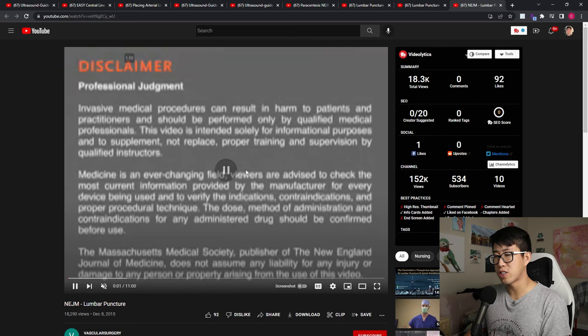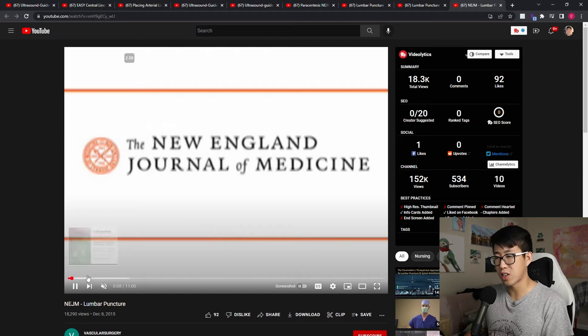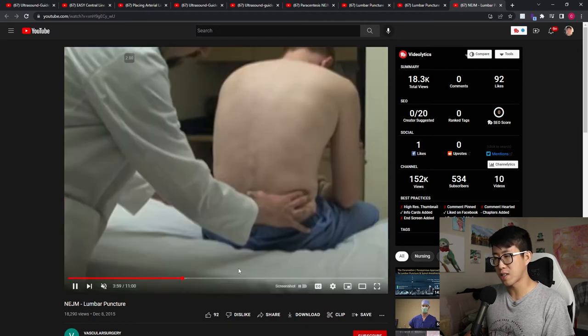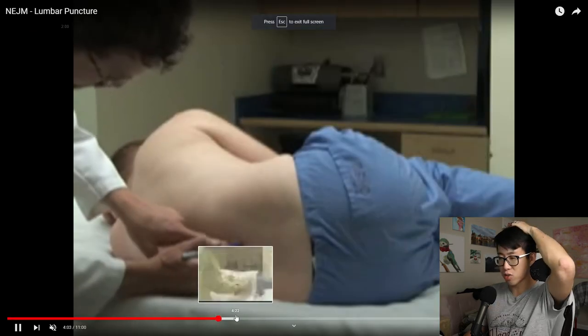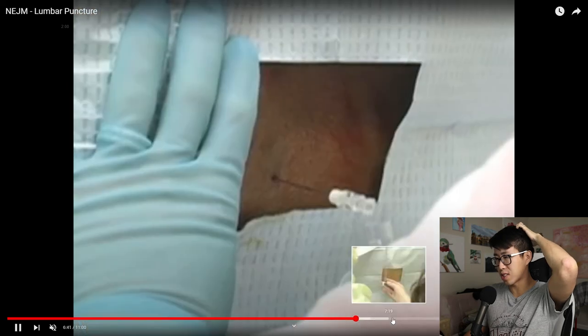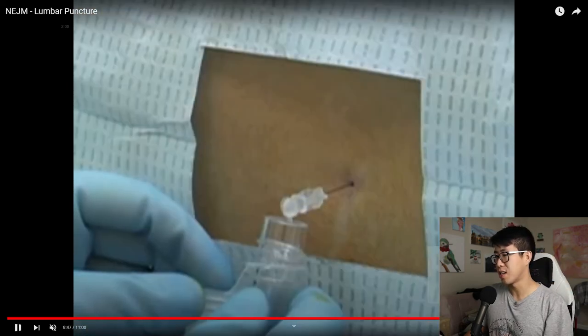Finally, another video if you're interested in watching more examples is the New England Journal of Medicine lumbar puncture video - another excellent video by them. Just like the paracentesis video, it really goes through all of the anatomy and all the preparation, and even includes some troubleshooting. Another fantastic video by New England Journal of Medicine.